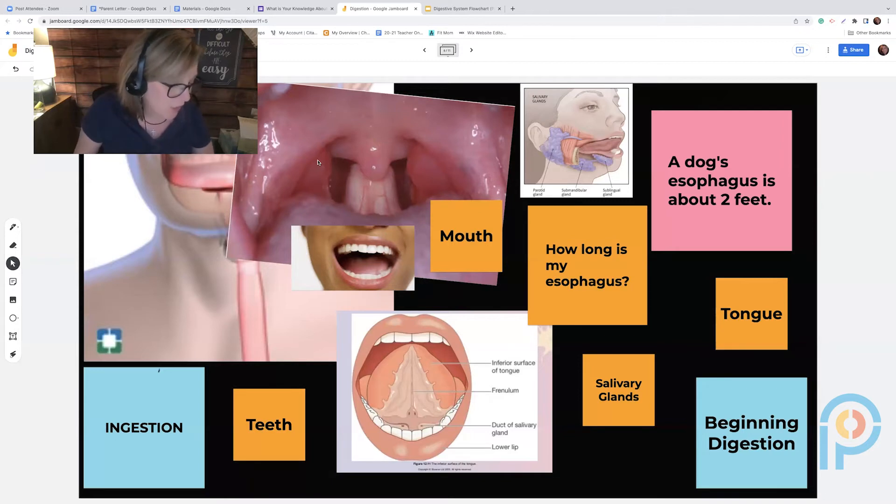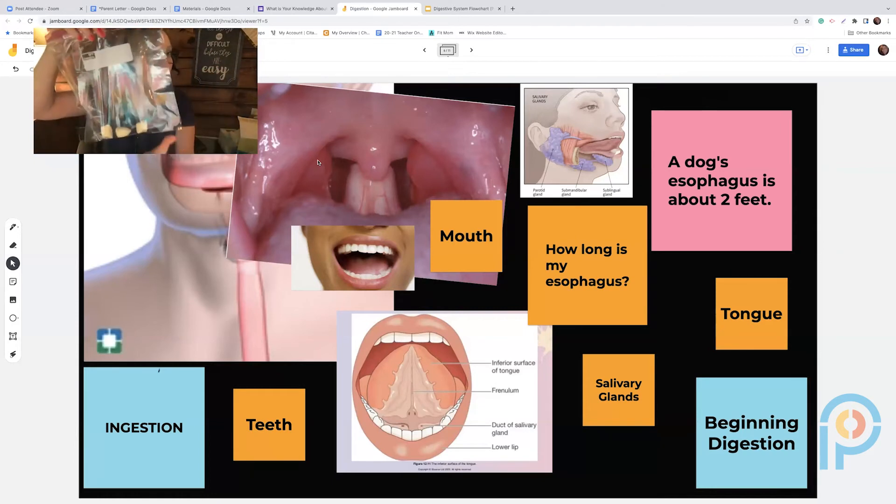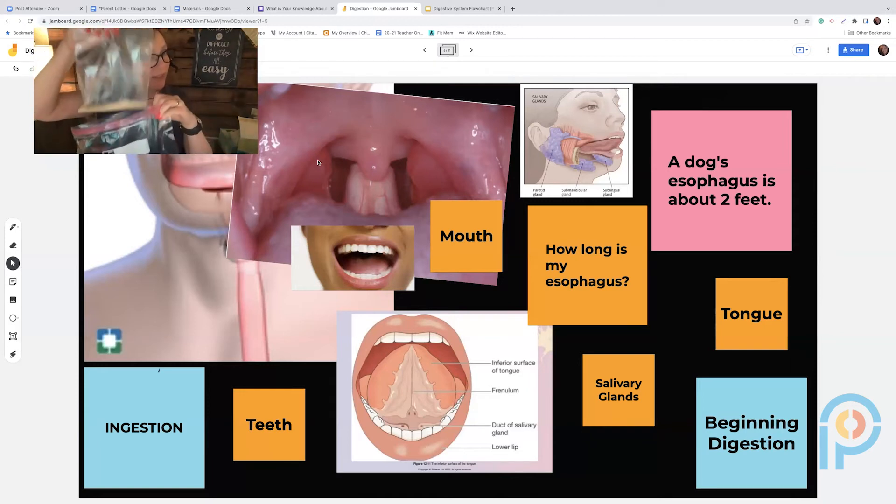Next I talk about the esophagus — its length of 9 to 11 inches and its width. I have a little PVC pipe to illustrate the width. Then I have students open up the large Ziploc bag, which is the stomach. They open their banana, break off little pieces, and put them in. We talk about the esophagus leading into the stomach.